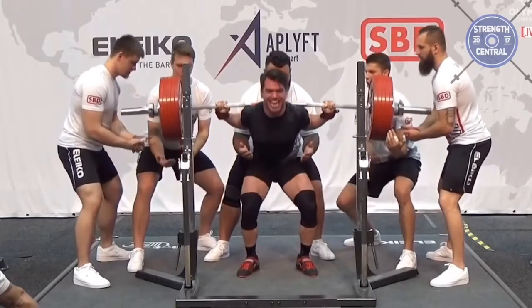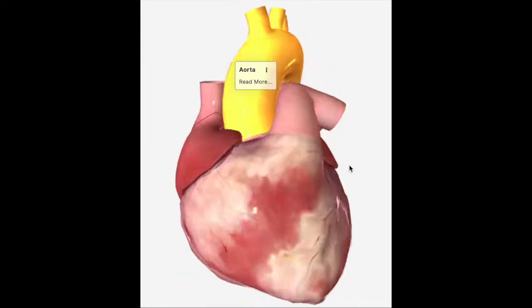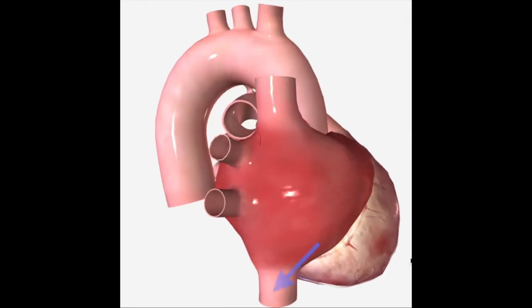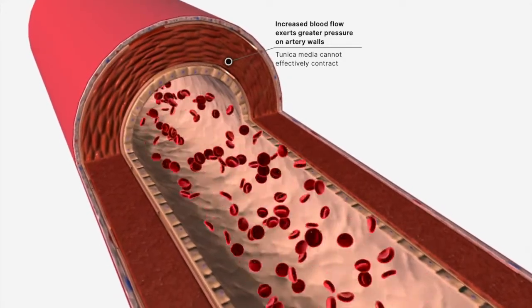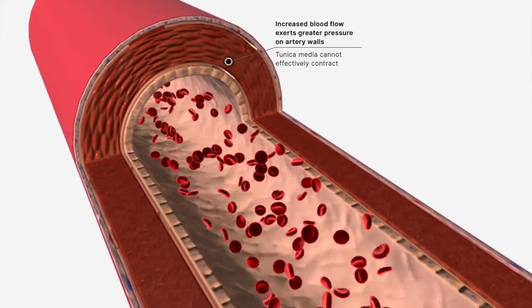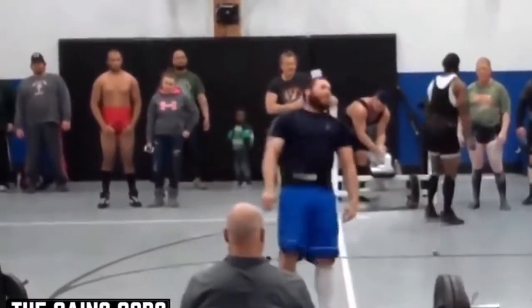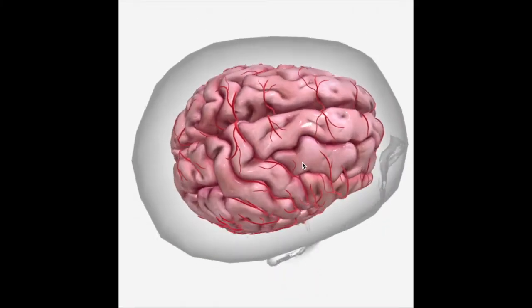Stage three occurs when the lifter releases their strain and the pressures within the abdomen and chest return to baseline. The aorta refills its volume and the vena cava resumes its normal size. These effects lead to a fast and significant drop in the arterial blood pressure, and this is where we get to bust a myth. Many people believe passing out during the Valsalva Maneuver is due to high blood pressure, but it's actually due to low blood pressure and a reduction in oxygen to the brain.